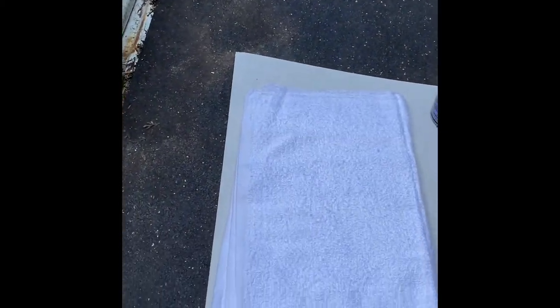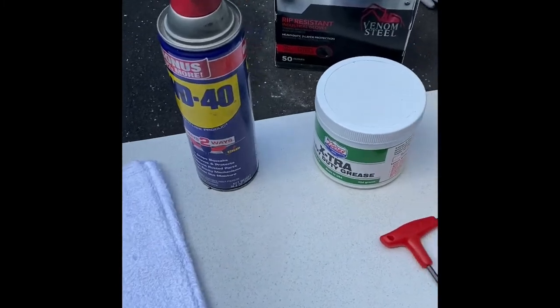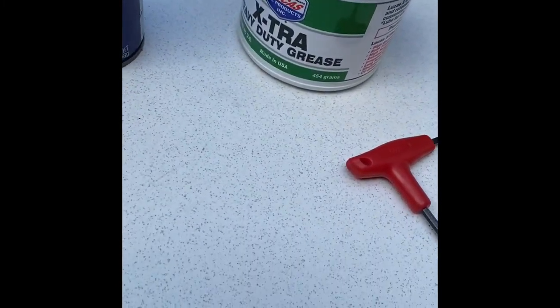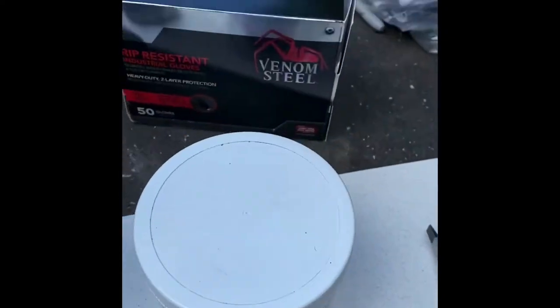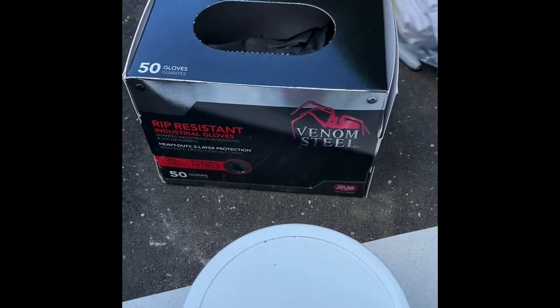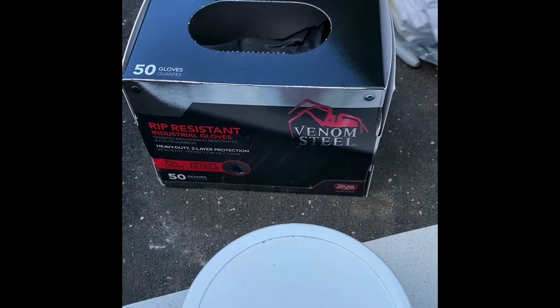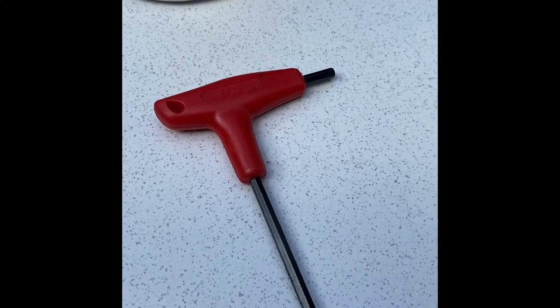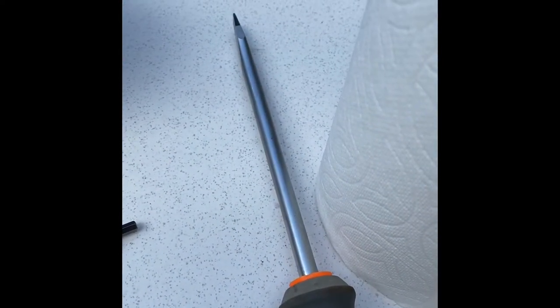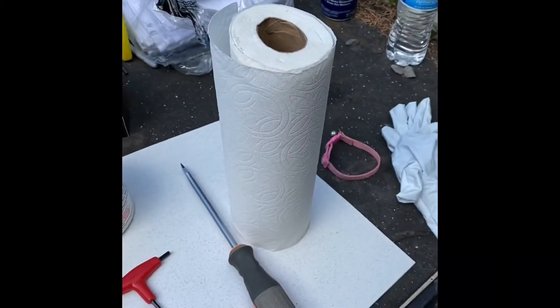What you'll need to do this operation: some clean towels, WD-40, Lucas extra heavy-duty grease or an equivalent, gun locks, Venom Steel rubber gloves — which if you haven't used these yet, they're amazing — a 530 seconds Allen wrench, a straight slot screwdriver to get the release mechanism loose, and paper towels.